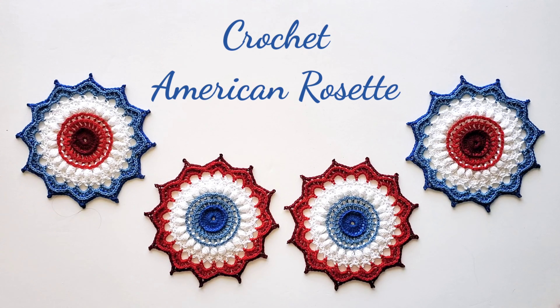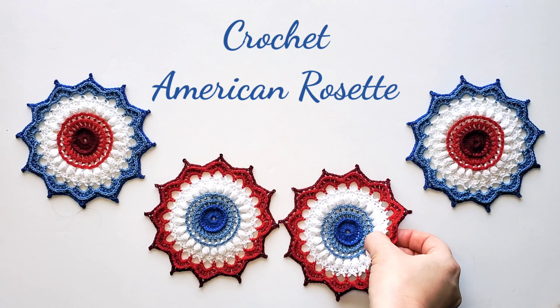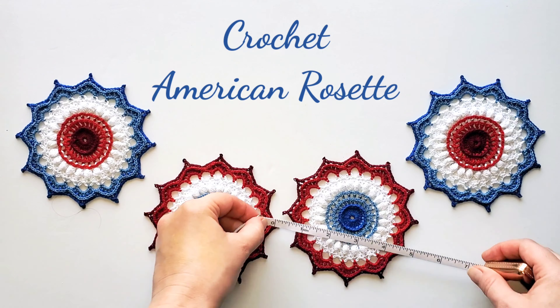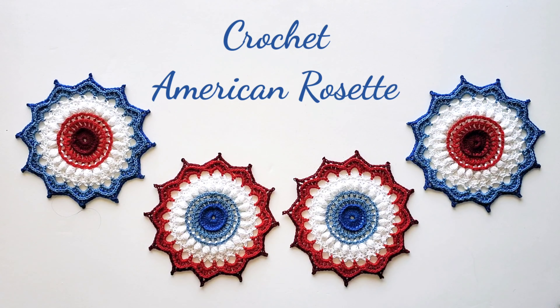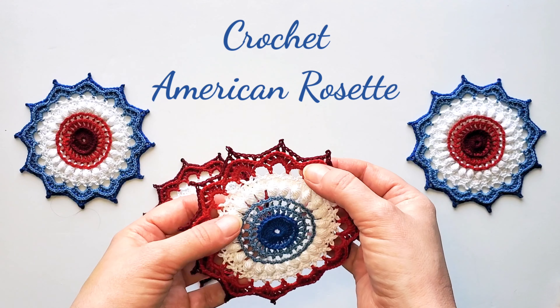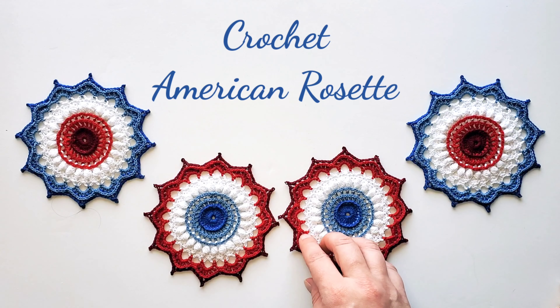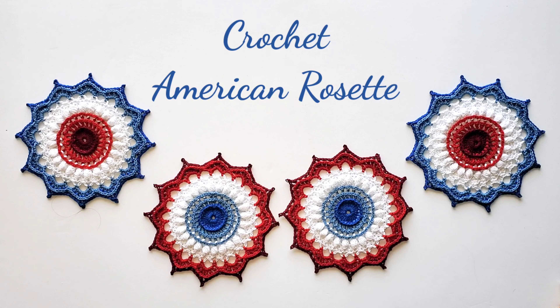Hi, this is Raina. Thank you for joining me on my crochet channel. In this tutorial I will show you how to crochet an American rosette. This is a little motif you can use for decorations in lots of different ways. It measures about five inches in diameter and I would say it's a crochet project for intermediate skill level. It starts with triple crochets, then back post double crochets, then white bead stitches, then back post half double crochet stitches ending with some picots. I hope my video tutorial is helpful in making your own American rosette.